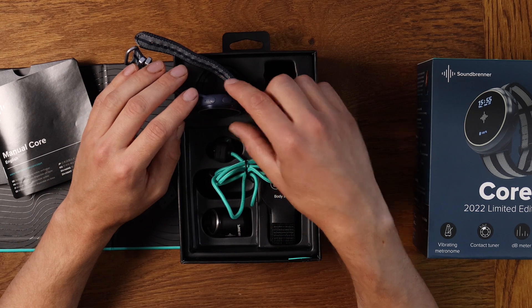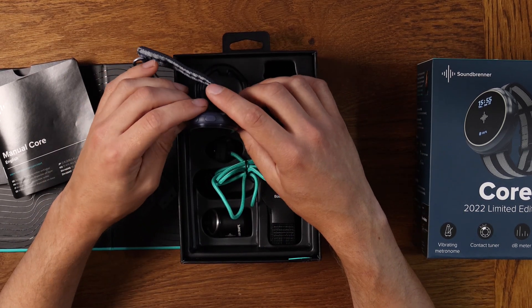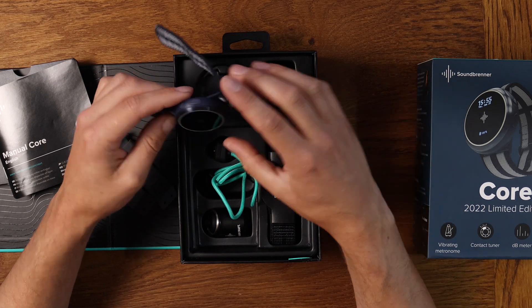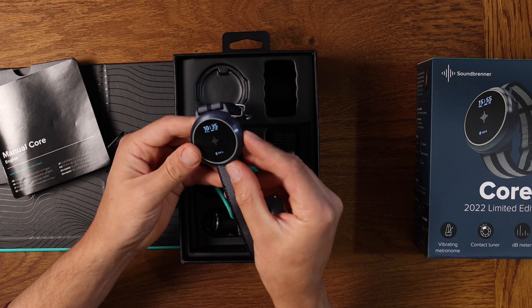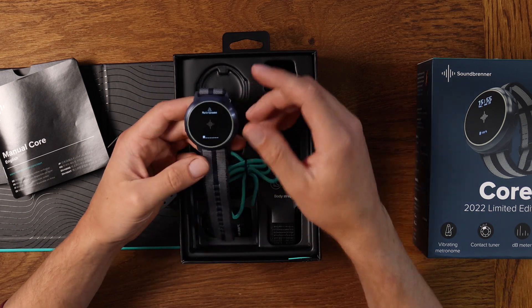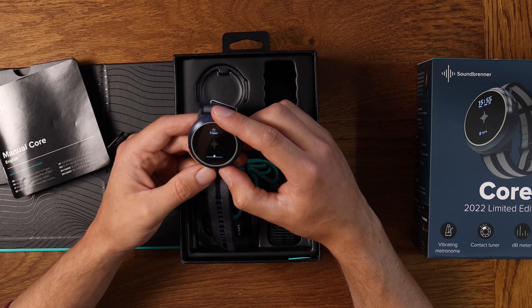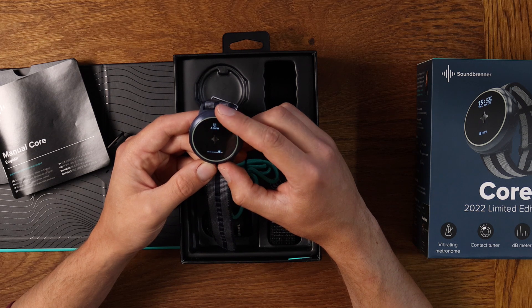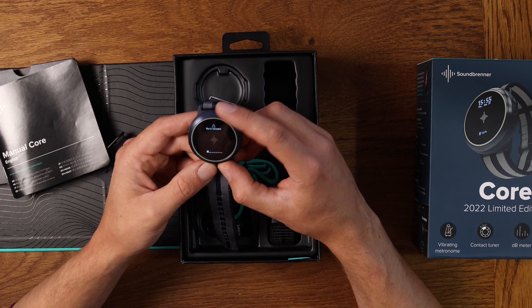I've already set up the watch with the app - it's really easy to do, you just download the app and then sync it. If you turn it on by tapping it or pushing one of the buttons, you get to the menu, and you go through the menu just by scrolling the wheel. Because it's a smartwatch, you can also get notifications from your phone on here as well if you want.